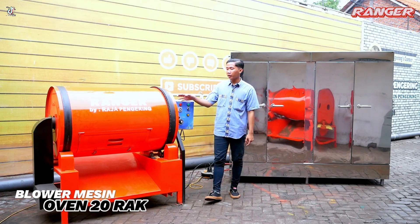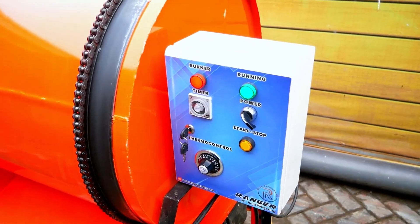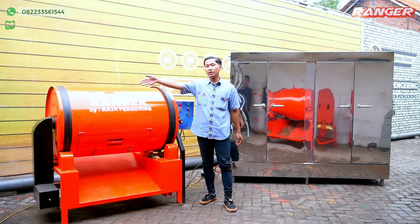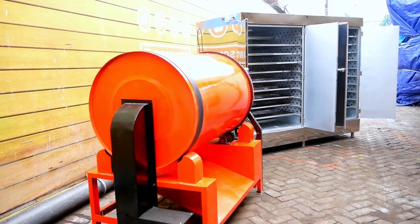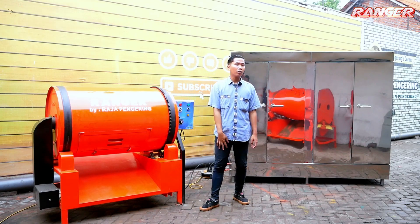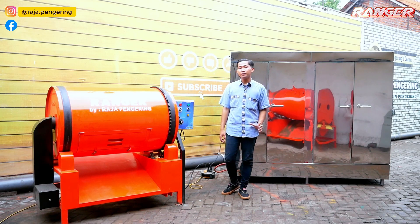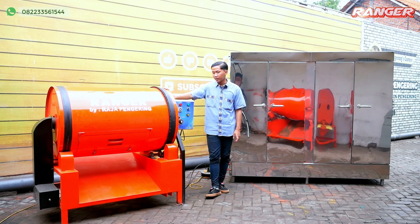Untuk mesin rotari, bagian atasnya dilengkapi dengan rantai, dan bagian bawahnya dilengkapi dengan gearbox yang berfungsi untuk penarikan drum agar berputar. Di sebelah kanan dilengkapi dengan burner pemanas, dan juga ada solenoid valve di bagian bawah yang berfungsi untuk pemanasan drum. Baik mesin oven pengering maupun mesin rotari ini keduanya menggunakan bahan bakar gas LPG.